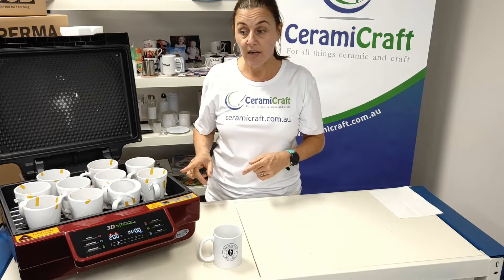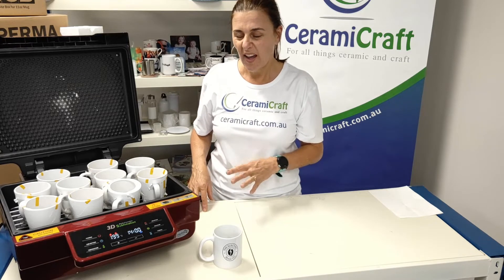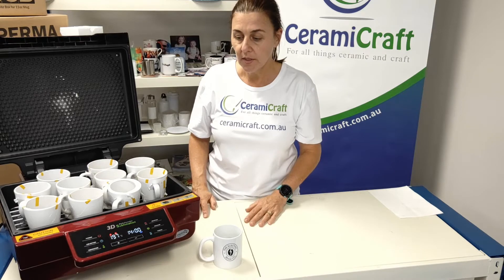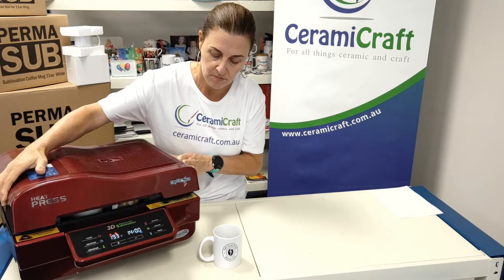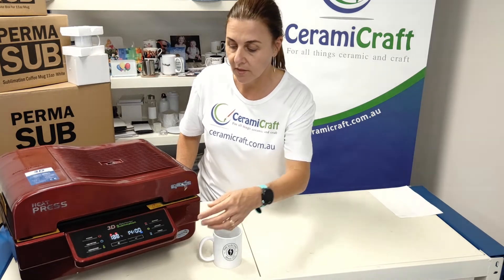There are 10 mugs. I've set the heat press for 200 degrees — actually 190 — but it's sitting at around 200 at the moment, for 14 minutes. We'll press start and get these guys underway.